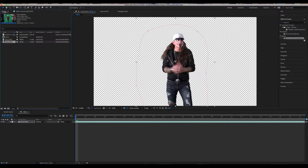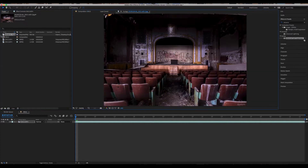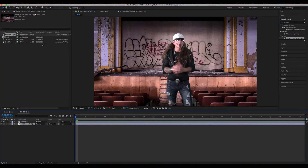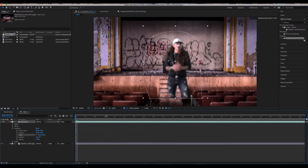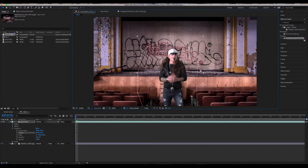For all intents and purposes this looks pretty good. We're going to go up to the project panel, grab our background image — I already imported this image of an abandoned stage — and drag it into our composition underneath our green screen layer. That's already looking pretty cool. The perspective is off just a little bit, so I'm going to scale him down and pull him down, and that looks pretty good.